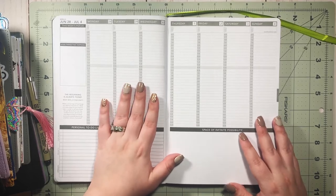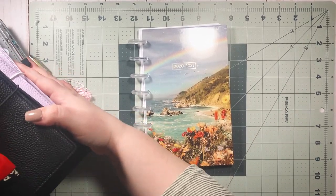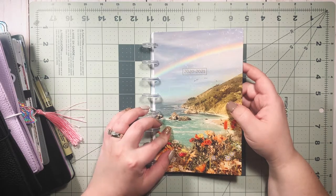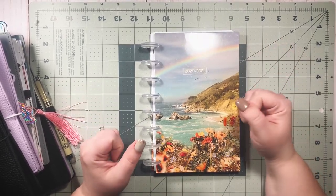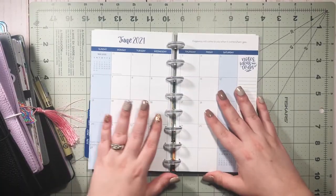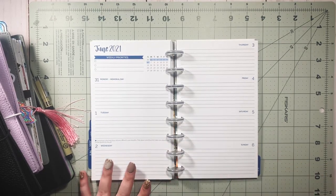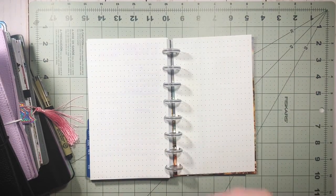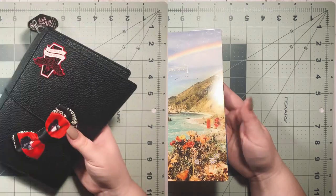Now we're moving into my budget planner — this is a 2020/2021 planner from Bloom Daily Planners. It came spiral-bound and I turned it into a discbound planner. I have a video on my channel on how to do that if you're interested. It is dated and runs out in July, it's a simple horizontal layout, and I put some dot grid paper in the back. It's a very simple planner but it's been working for me for budgeting.